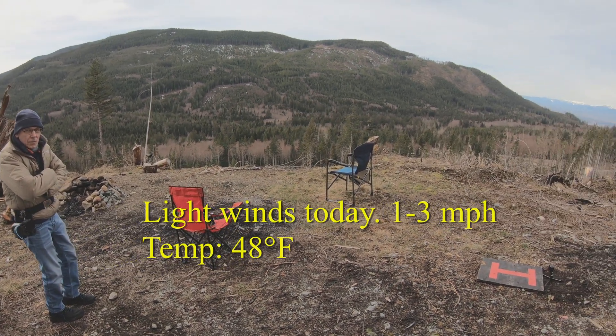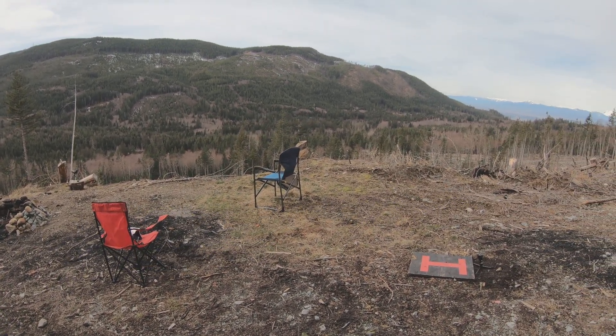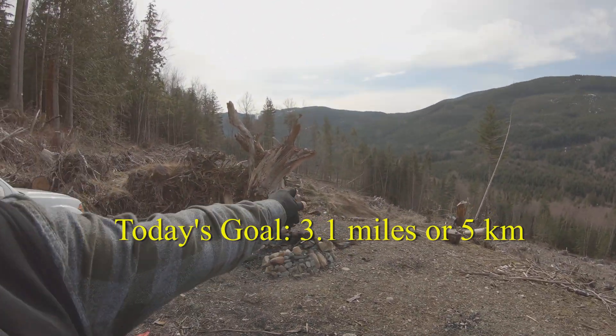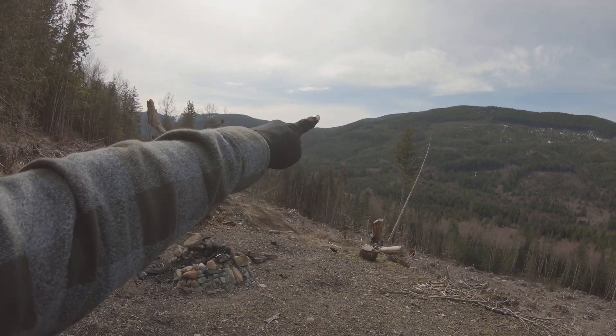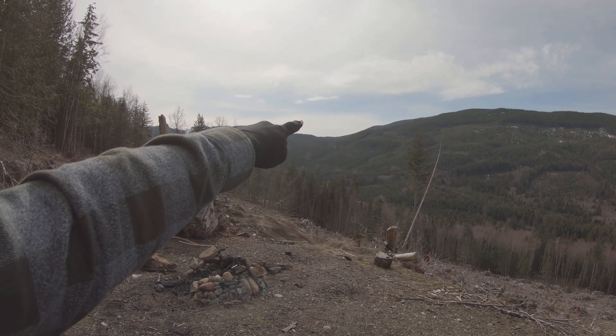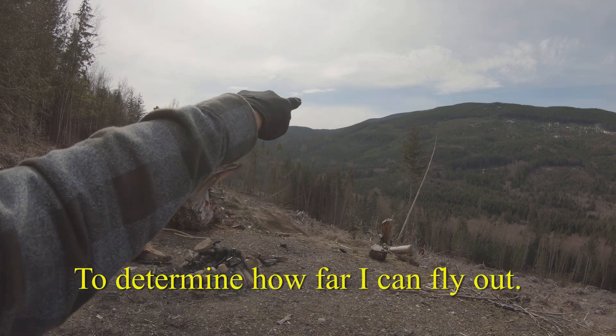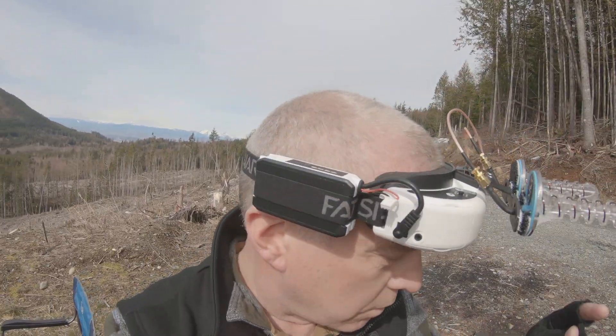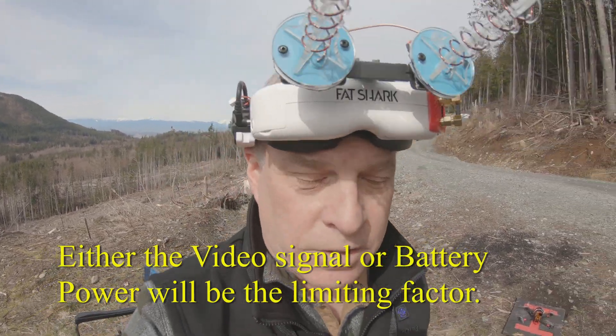Here we are out at Sumas Mountain getting ready to do a test flight today. The goal is to fly at least three miles — we're going to try to go way up there to the notch of that little valley, fly up, turn around, and come back. We want to see how the antennas work for video reception and gather battery data.